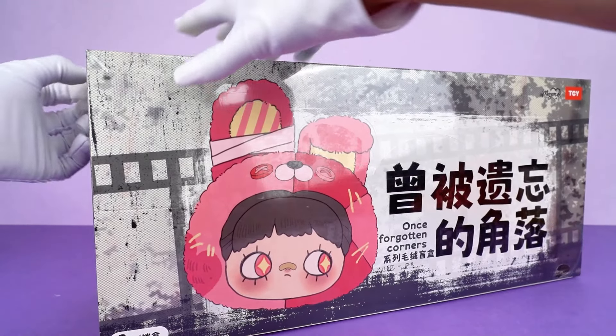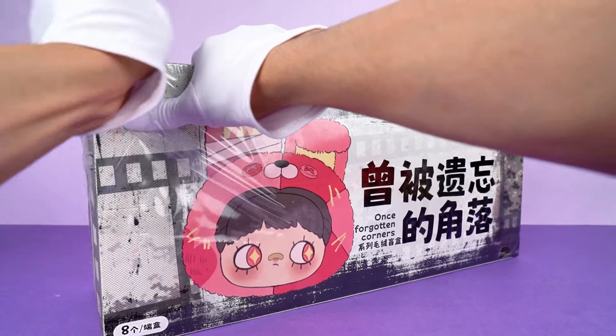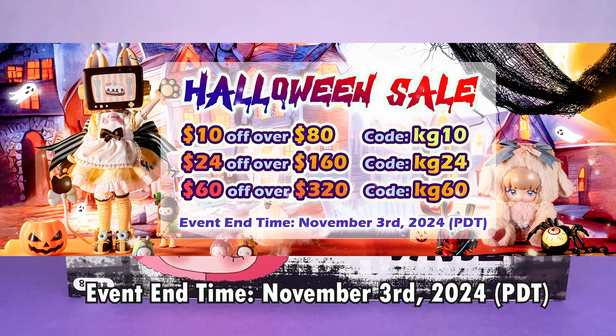Before diving in, don't forget to hit the subscribe button in the lower right corner for more videos. And to celebrate the upcoming Halloween, let's unlock Halloween events at Kick-A-Goods.